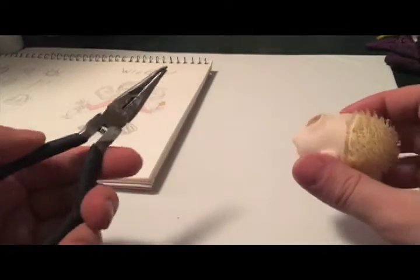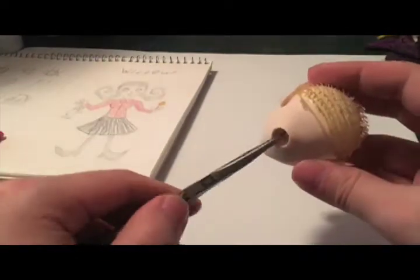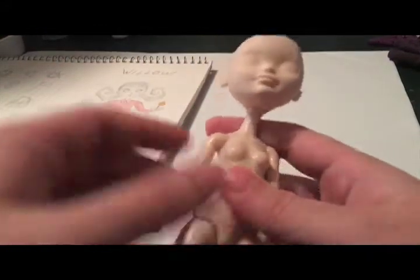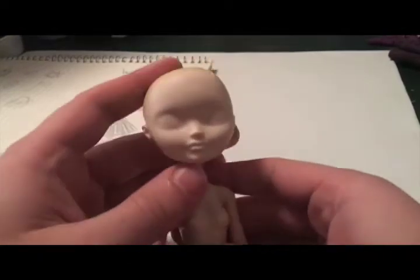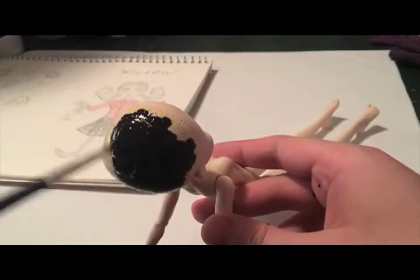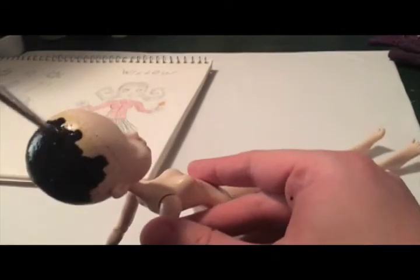Next I'm going to be taking a pair of needle nose pliers to scoop out all of the plugs and glue. Once we have a clean canvas, pop her head back on and repaint her scalp black.